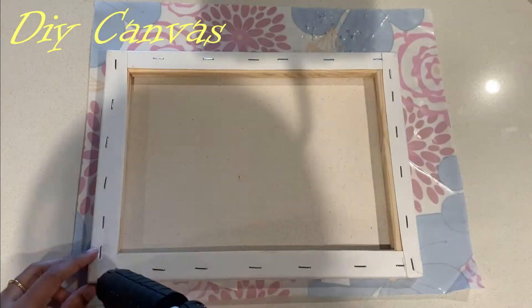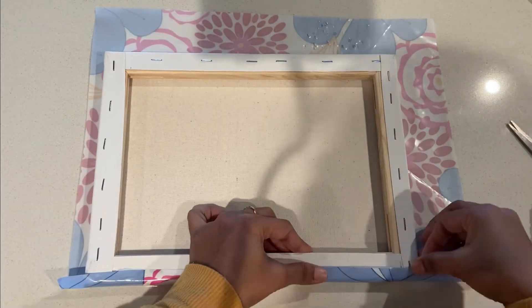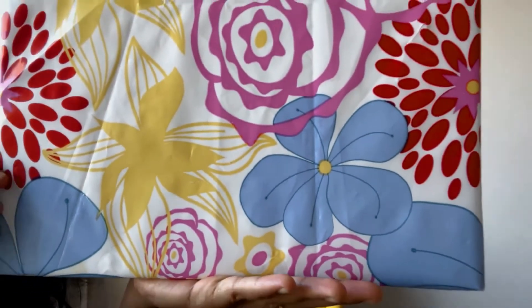Sometimes we have these beautifully printed bags and we tend to save them instead of using them. I have this floral bright bag which has yellow flowers matching to my chair. I'm carefully sticking it to the canvas I had at home.